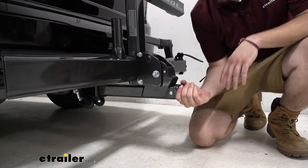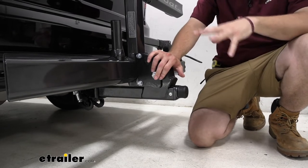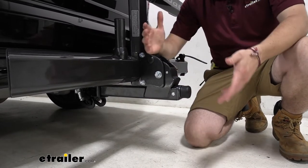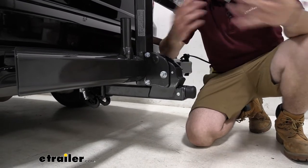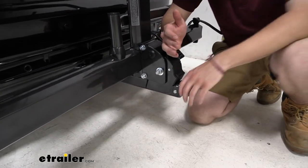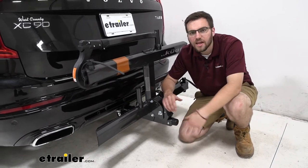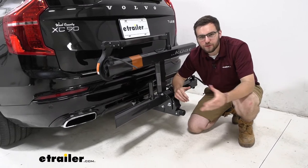That brings us to our anti-rattle device. On the very end you'll see this little knob, and you can see how tight it is. We have a cam on the inside of our shank which tightens it to our receiver, so as I shake this, it's actually shaking the entirety of the vehicle — which tells us we're taking a lot of the play out. Our bike isn't going to be feeling it, and neither is our bike rack, making for a nice smooth ride for all involved. The anti-rattle is tool-free, so on weekends we just tighten it down by hand. However, for a very long road trip, I recommend grabbing an Allen wrench and giving it a couple more torques so we won't have to adjust it during really long rides.